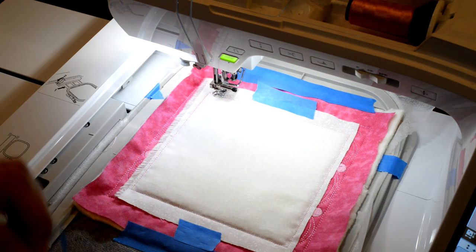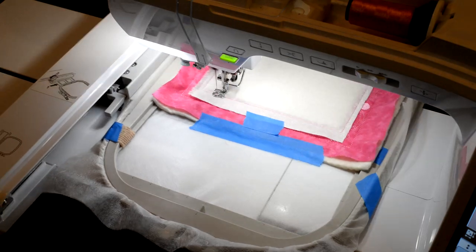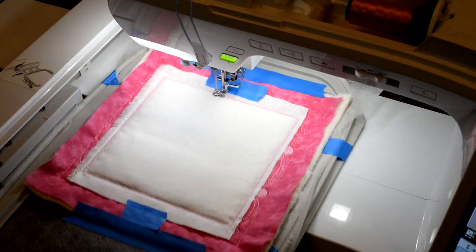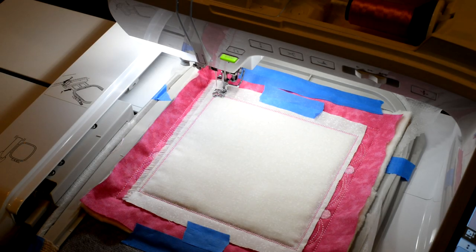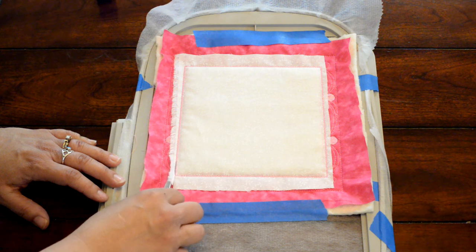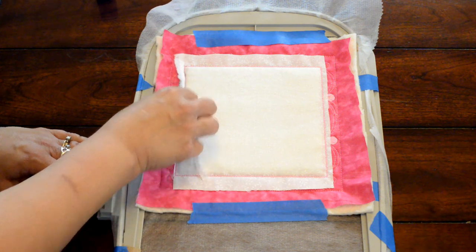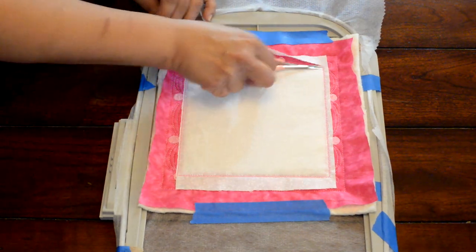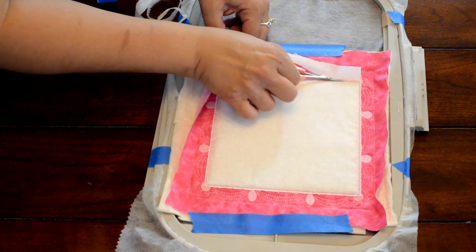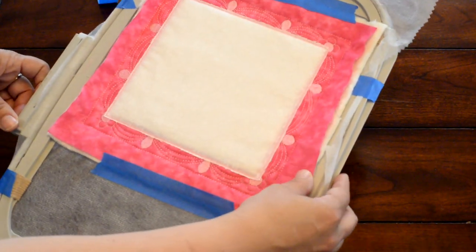If you accidentally stitch over your tape, it's really easy to stop your machine and pull the tape away once it's tacked down. The tack down has been finished, so I'm going to trim away the excess material. Once this is trimmed away we'll put it back into the machine and it's going to be ready to stitch out the actual cat pattern. I try to trim really close to those stitches so that when you run the satin stitch or the purl stitch you don't have any excess fabric hanging over the stitching.